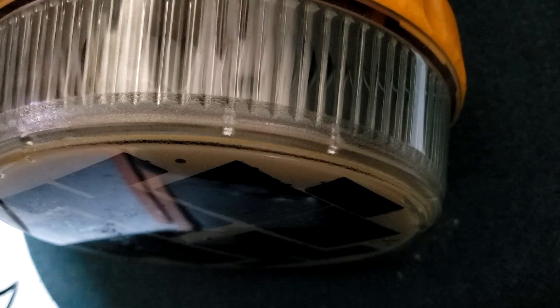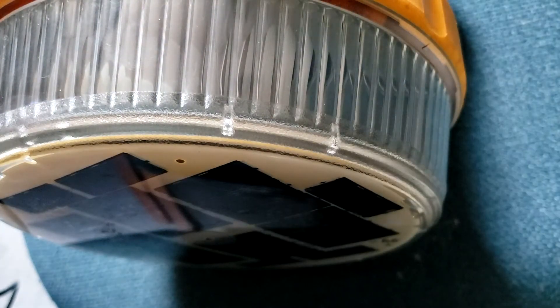To turn the lamp off, just put it in a bright light and it will turn itself off — it's dark-activated.